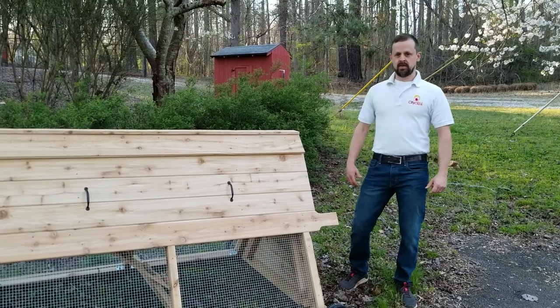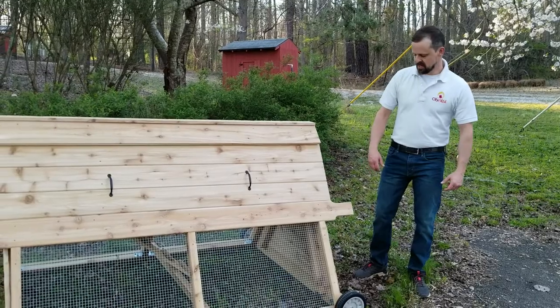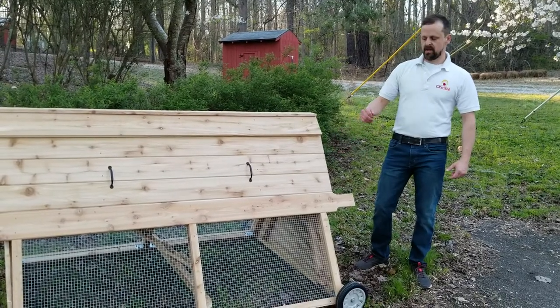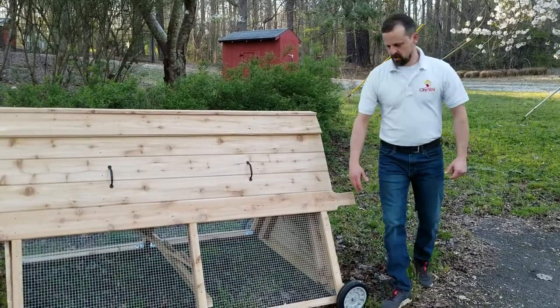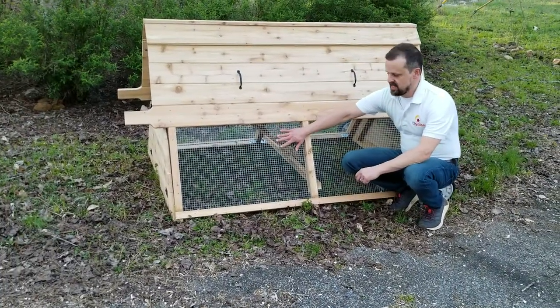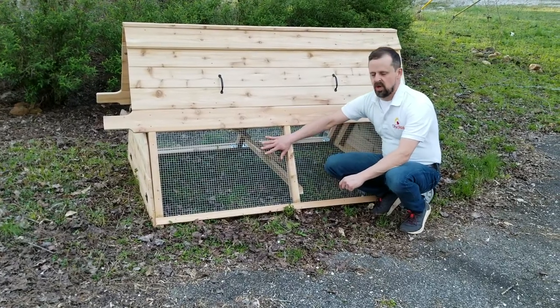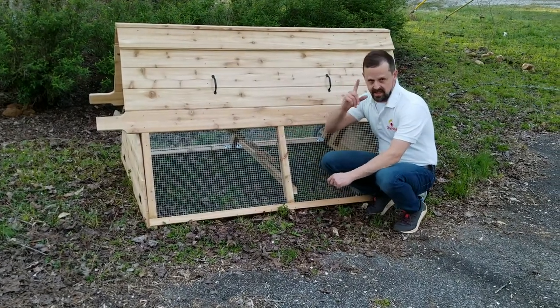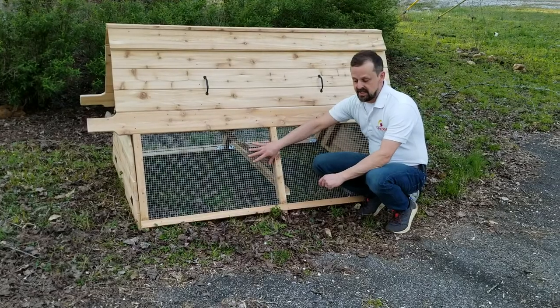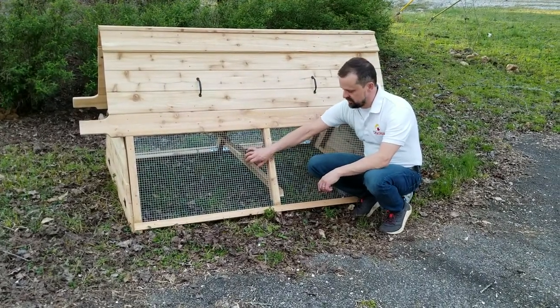My name is Heath. I am with City Chick and I'm here to talk to you a little bit about our six-foot base model cedar chicken tractor. I want to show you a few of the features about it, but first I want you to notice that we have used hardware cloth on our chicken tractor. That is to provide safety for your chickens. We didn't use chicken wire. Chicken wire is designed to keep chickens in — it won't keep predators from getting in — so we went with the good stuff, the hardware cloth.